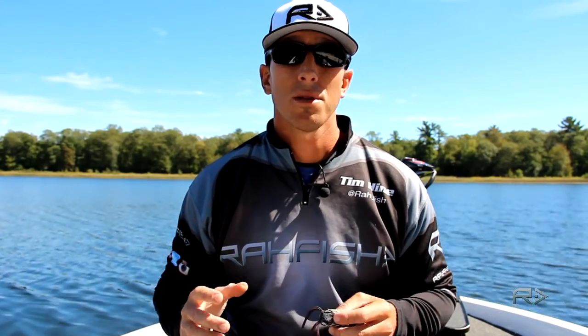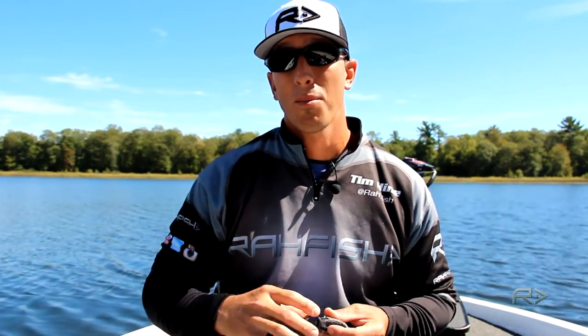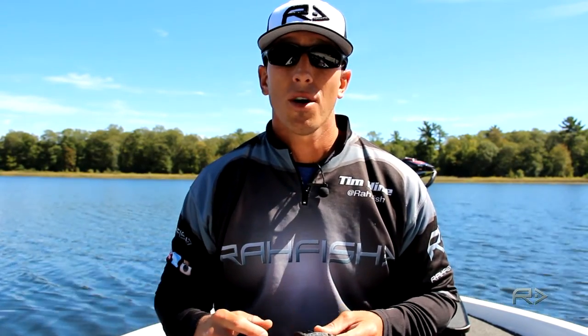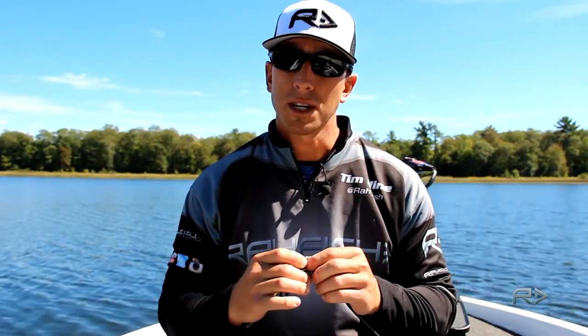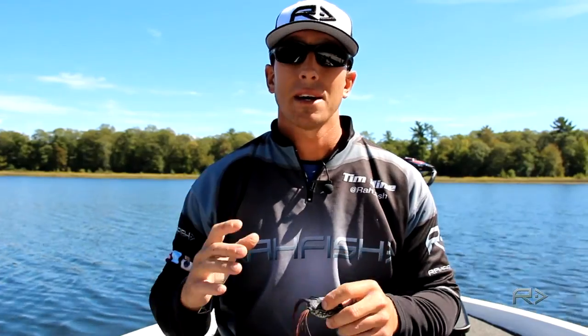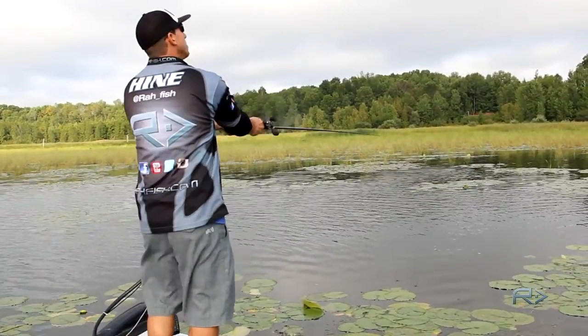Fishing a frog is one of the most exciting types of topwater fishing, but there's a couple things I personally like to do to ensure I get more fish in the boat. First of all, we always talk about strong and sharp hooks. With frog fishing especially, you're going to be casting around a lot of grass, a lot of pads, and you want to make sure those hooks are sharp.